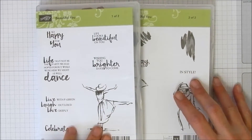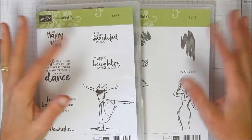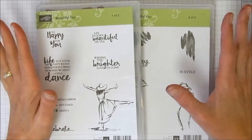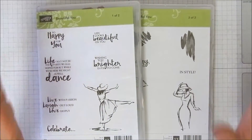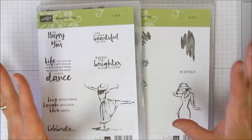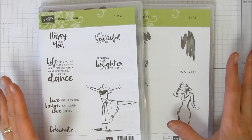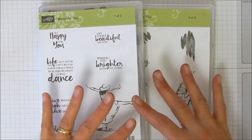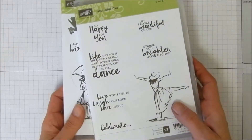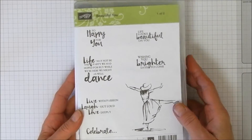Hi everyone, Stephanie with Mama Bear Ink. It has been forever since I did a video, and I'm not even going to bore you with everything that's been going on. In about two or three days the occasions catalog goes live and celebration is on, and today I am going to be sharing a card I made with a new set from our spring occasions catalog.